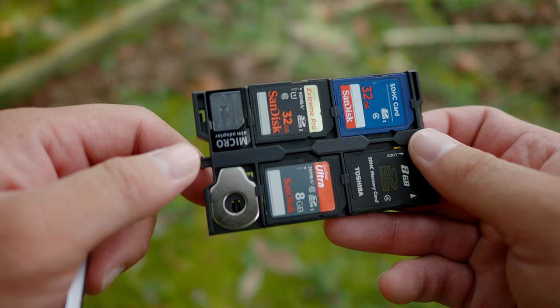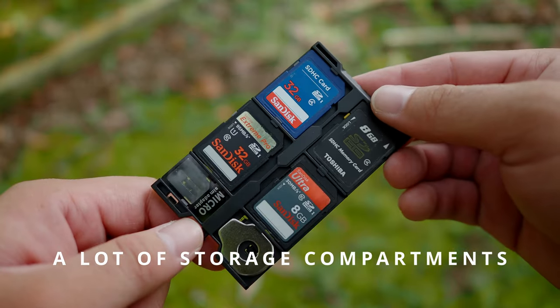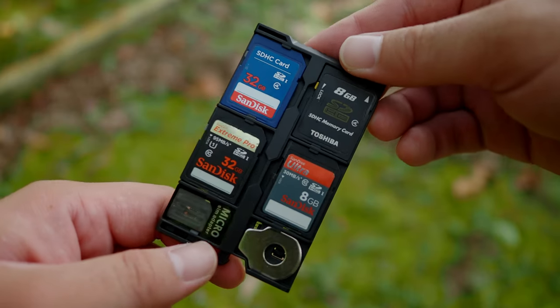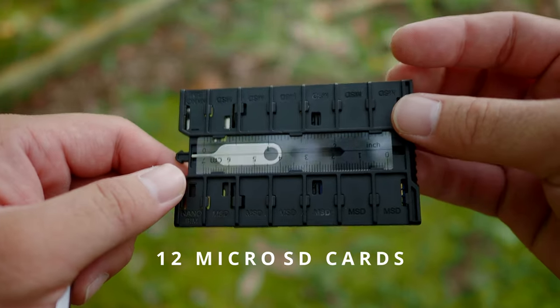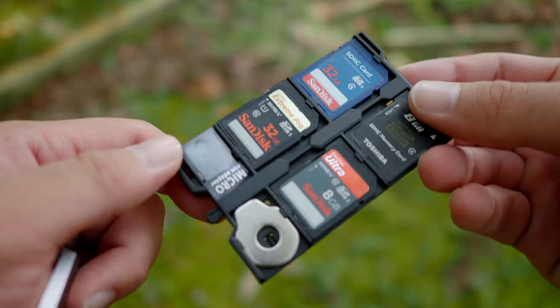Inside this slider tray, it is very versatile as well. You have ample storage area. It can fit four SD card-size slots from the top of the tray. If you flip the other side, you can fit 12 micro SD cards. That's a lot of cards you can store.